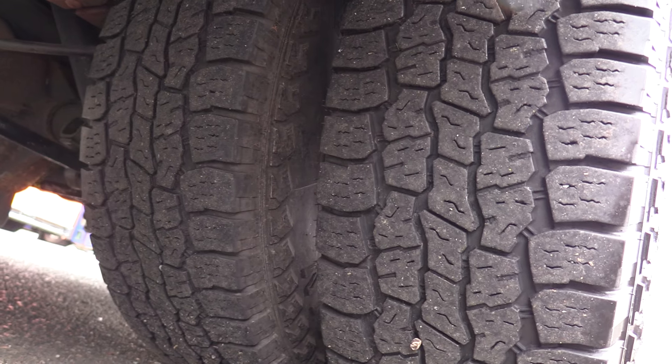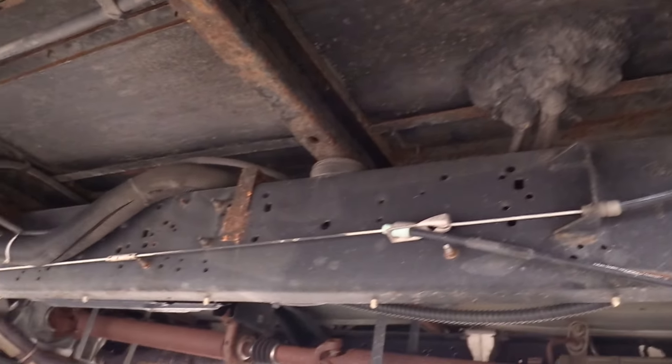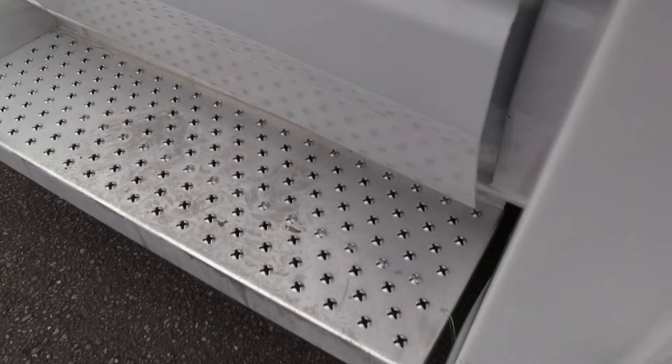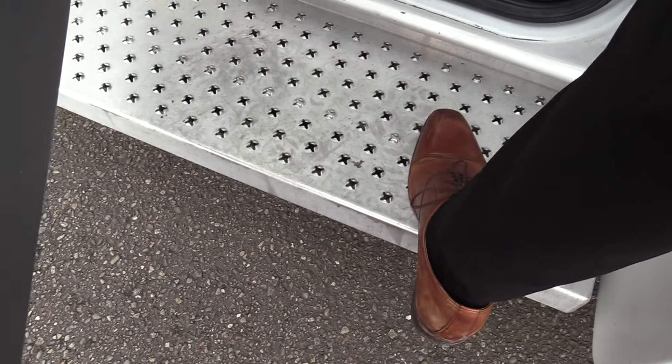Tinted tour-style windows looking good. Rear driver's side duals, and another shot of the frame underneath — looking good. There's a heavy-duty aluminum driver's side running board, which provides an extra step coming into the bus.